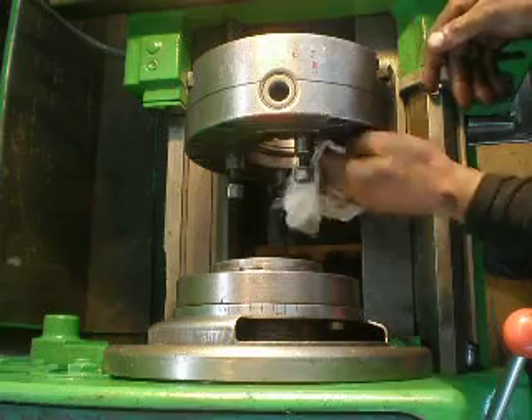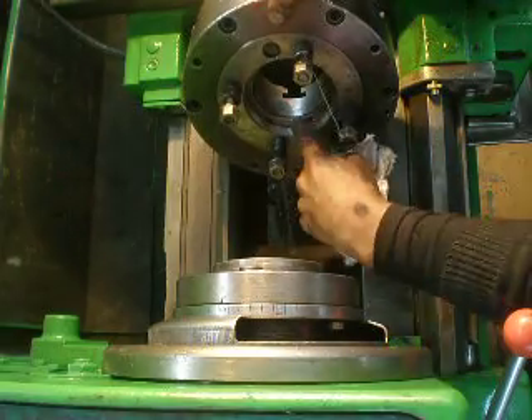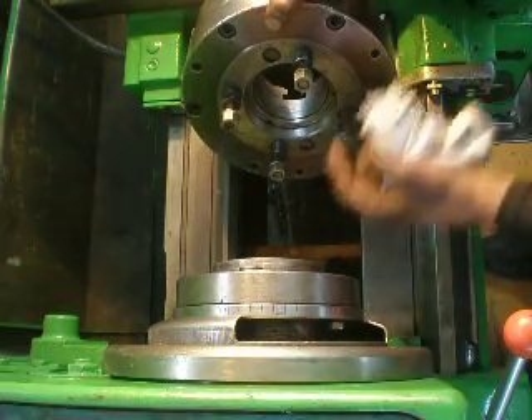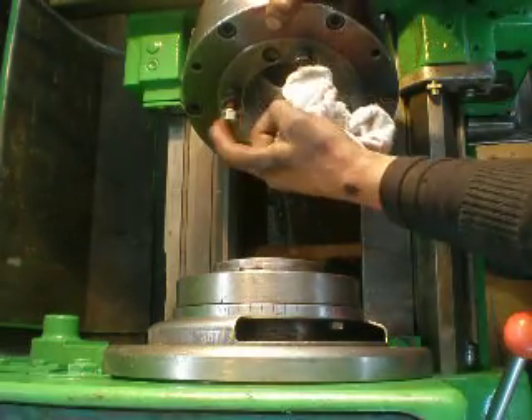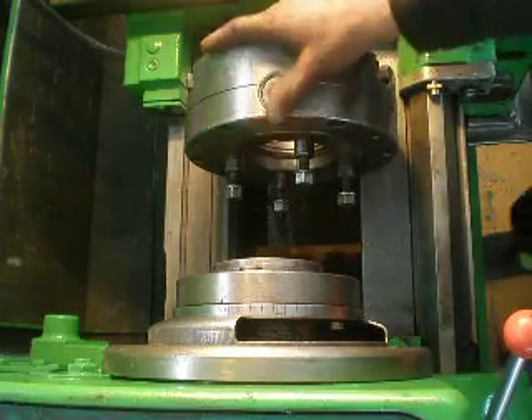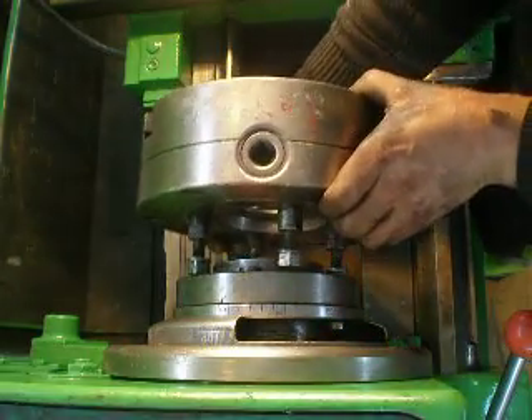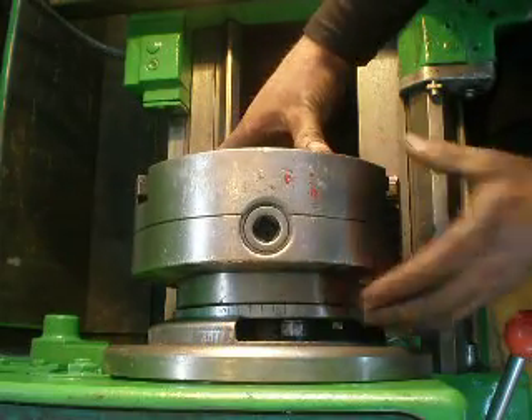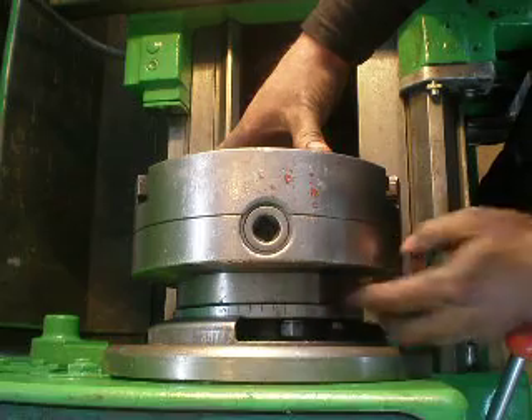Inside here is a cone, and here too. Then you check if the nut is free or not. This one is free. Then you take the chuck and place it on the spindle like so.